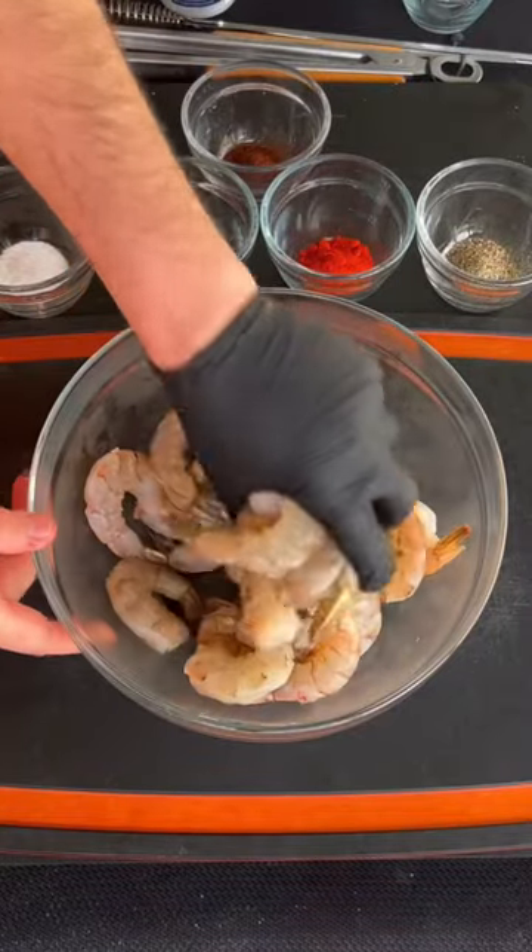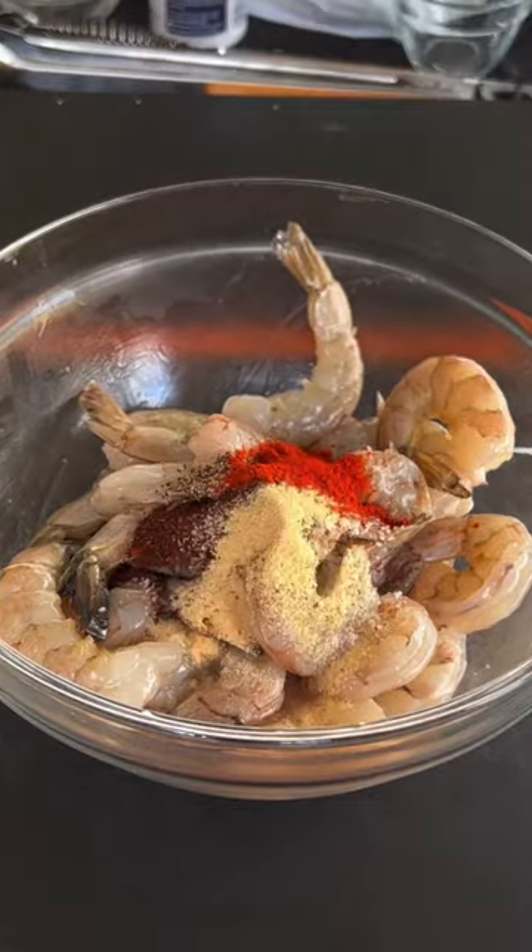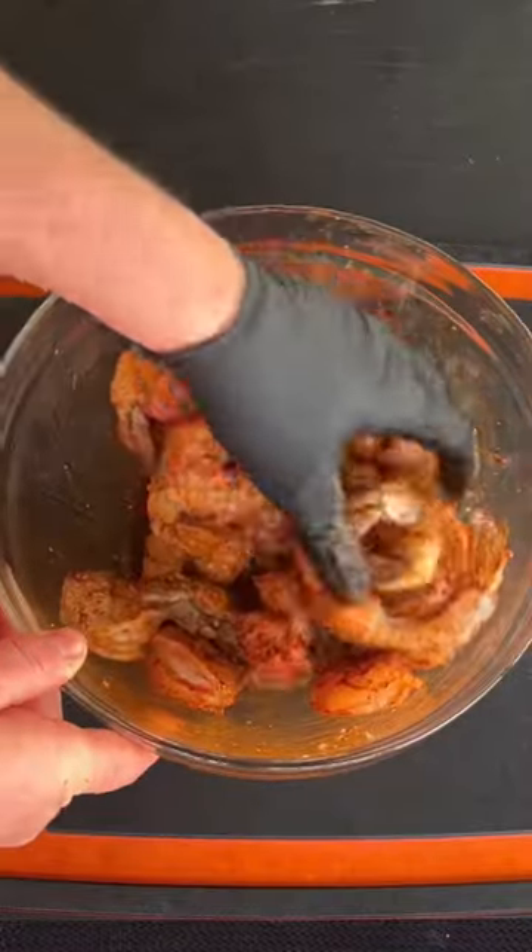Dumping our coals. Moving on to the shrimp. Go ahead and hand mix like you see right here.